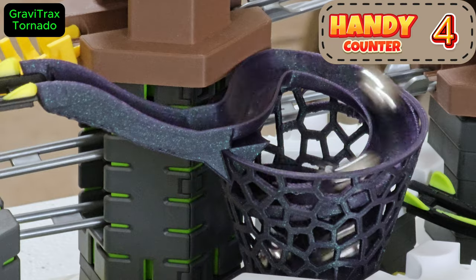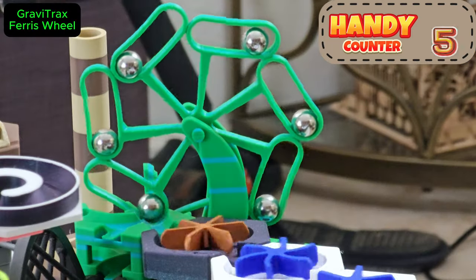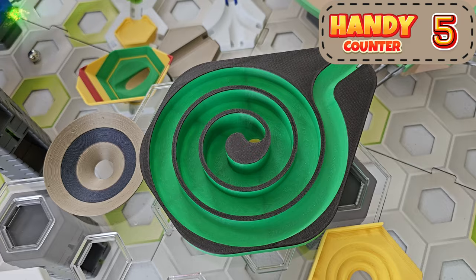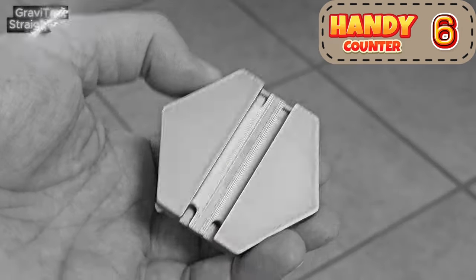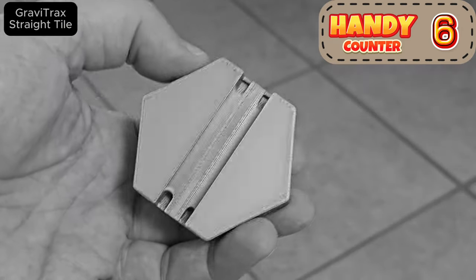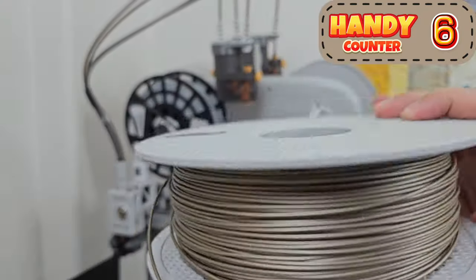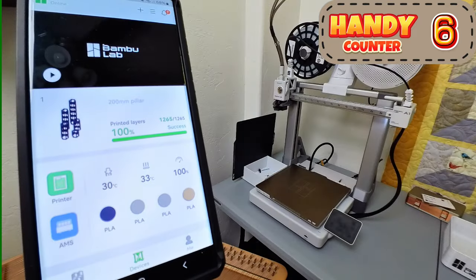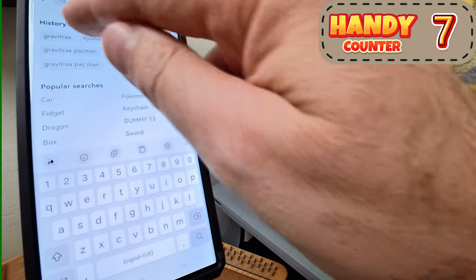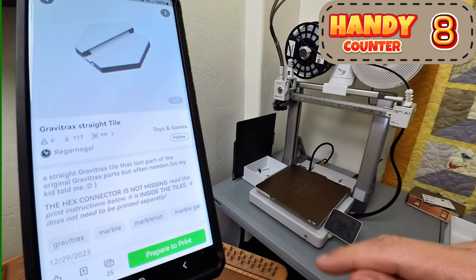First, a caveat: I do not condone making copies of Ravensburger GraviTrax parts — it's generally not cost-effective and can violate Ravensburger's patents. But if you need some of these handy straight-through marble tiles that Ravensburger should have made but didn't, 3D print them. These tiles are worth their weight in gold, so let's print one in iridescent gold metallic PLA filament from Bamboo Lab. We'll use the app to search Maker World, Bamboo Lab's 3D model sharing platform, for models of GraviTrax. There we go — the straight tile. Let's print that.